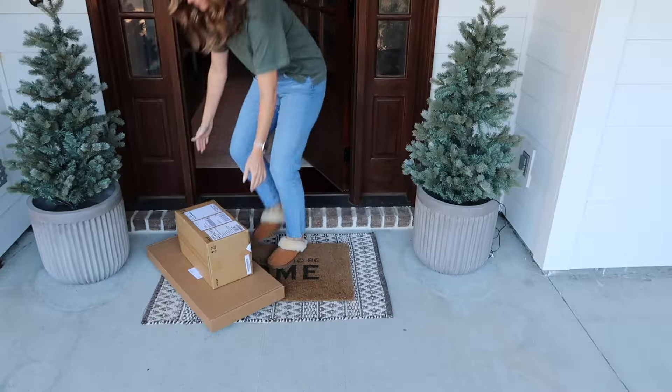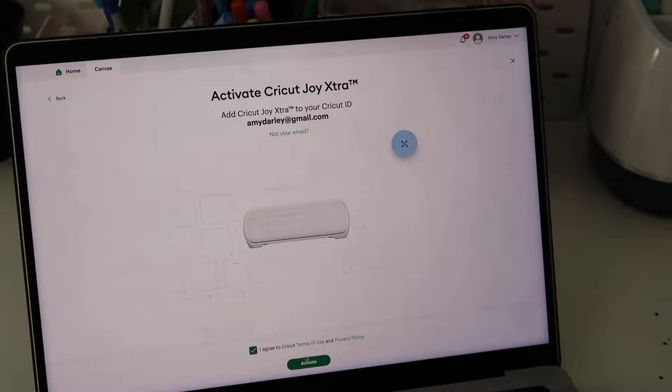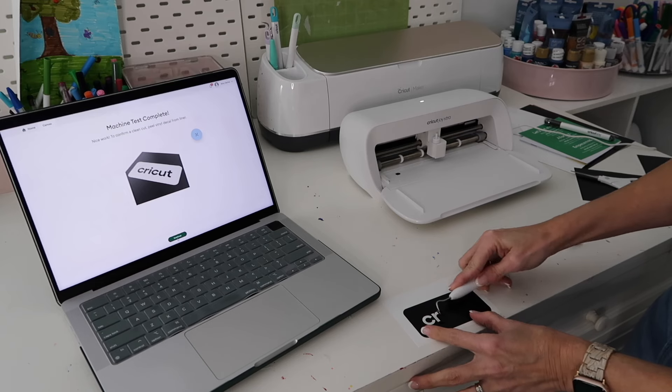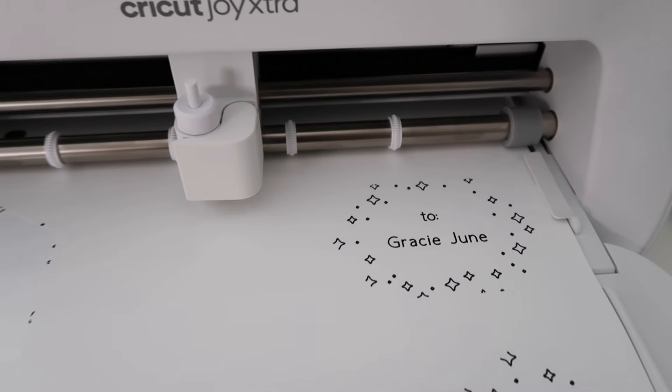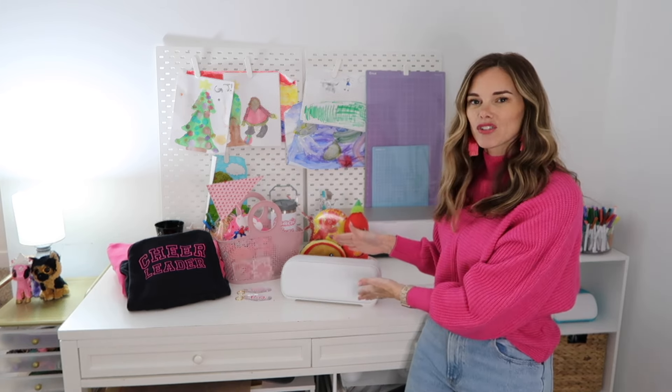Hey guys, welcome back to my channel. Today's video is going to be my second video in my Cricut series. The first Cricut video I did was an unboxing of the Joy Extra machine, where I set it up and shared exactly how easy the process is to get started and begin making your own DIYs. In today's video I'm going to be giving you my honest review of the Joy Extra.